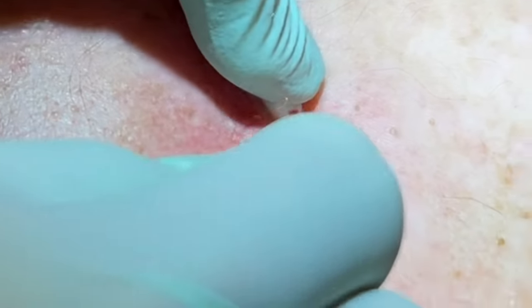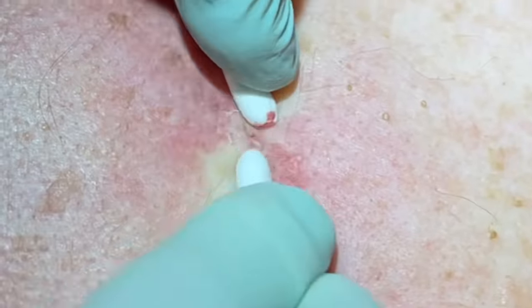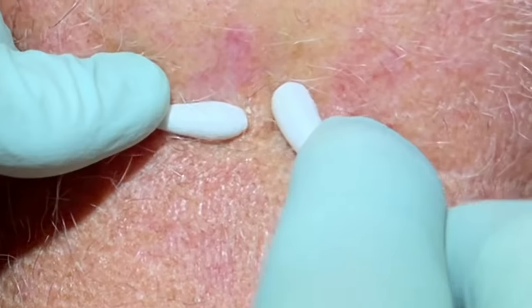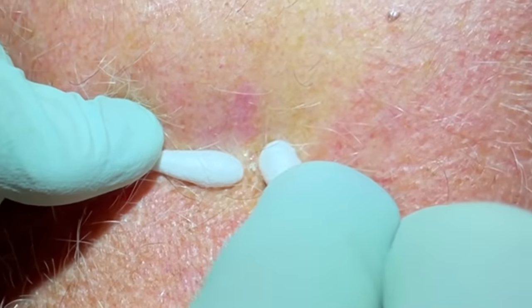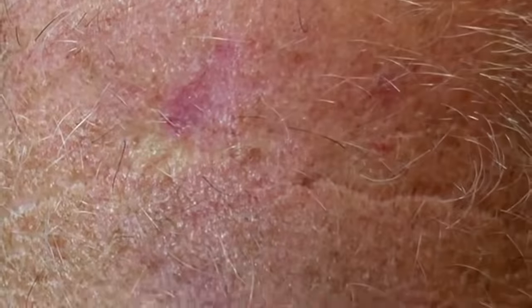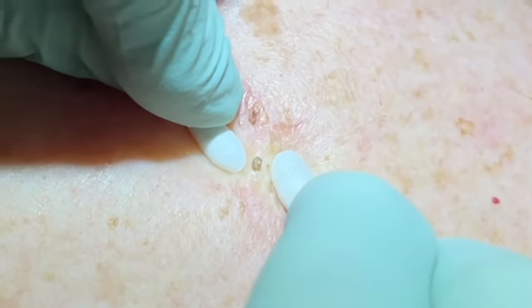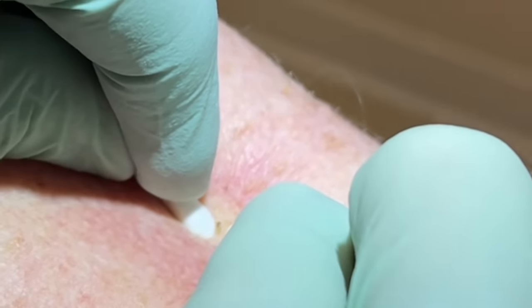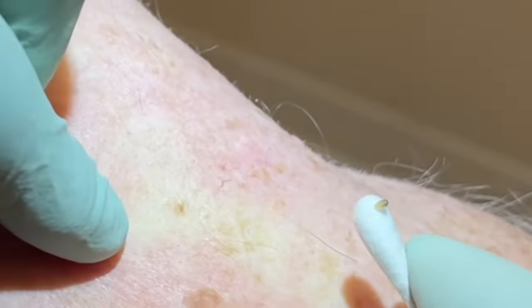Do one more little squeeze from this side just to make sure. Very good — looks good. He's got a couple small ones — going to do a little tiny squeeze here. A little pressure there — it's usually drier. Deep squeeze, get that dry plug out. Perfect. He came in for something else and now he's going to be leaving lighter — that's always a good thing.